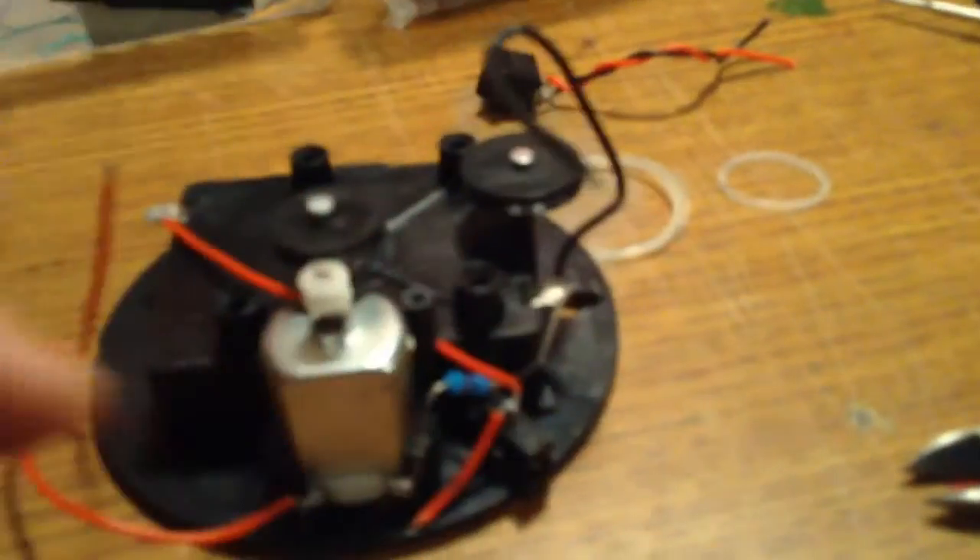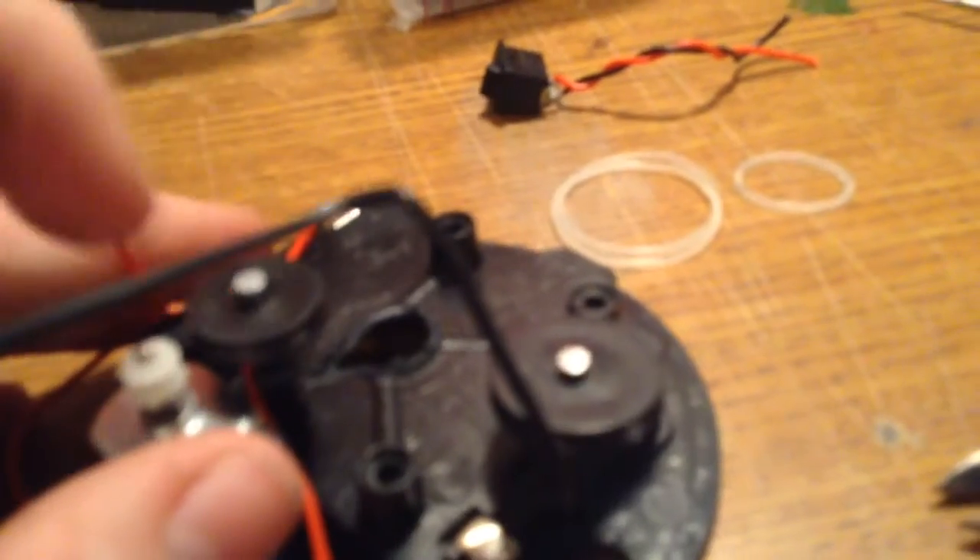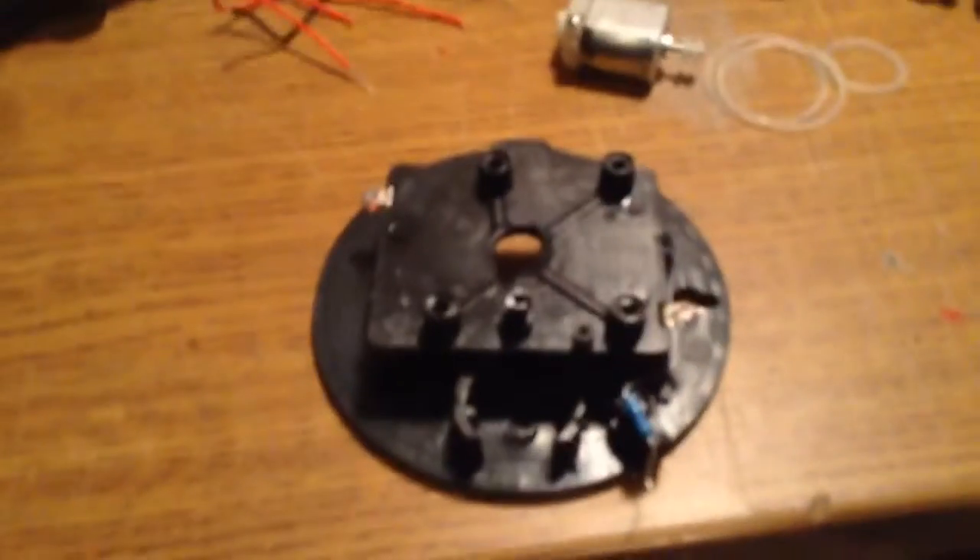I'll cut these wires off to get the wire, and I'll take the motor out. I'll probably try to take these pulleys out too. Here's the rubber bands I got from the pulleys that ran it — pretty cool looking. I got that all apart, so I'll throw this big piece of plastic away.